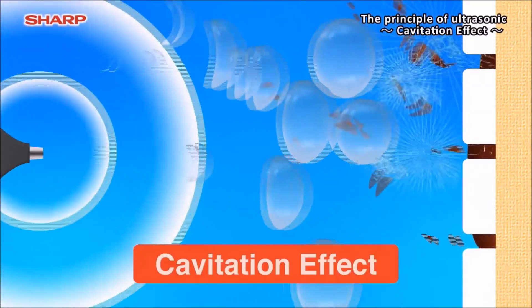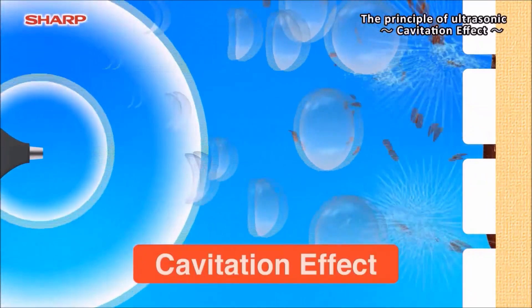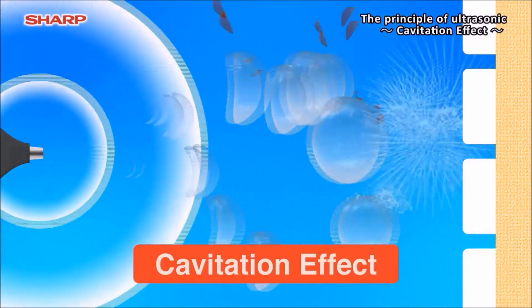the stains and dirt are removed — which we call the cavitation effect process. This is the principle that the stains are washed out only with water.